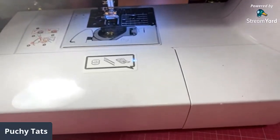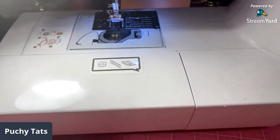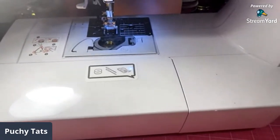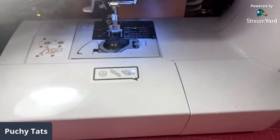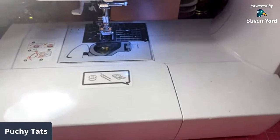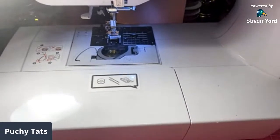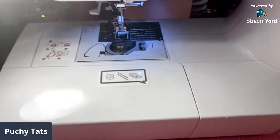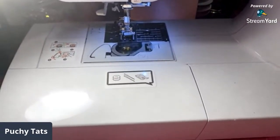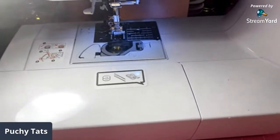Hey guys, welcome to my channel! I'm going to be doing a beginner's sewing tutorial on how to sew some tulle in your sewing machine. Just a disclaimer - I am new to sewing, this is probably my third, fourth, or fifth project. I'm in no way a professional, I'm just going to show these little tips so that anyone who is struggling, maybe this way will work for you. This is what they look like.